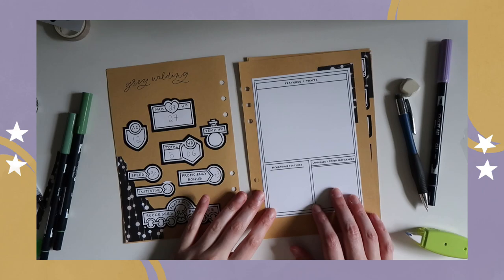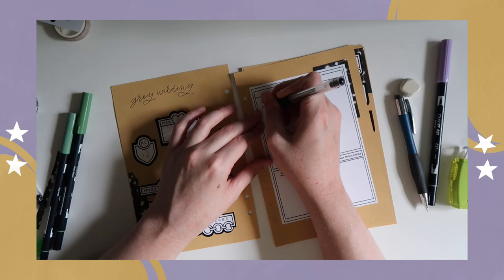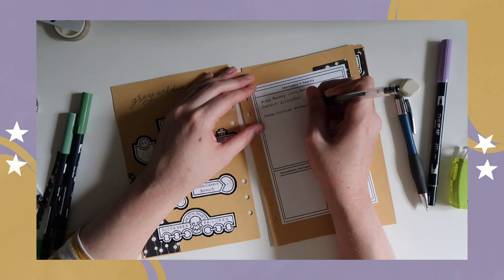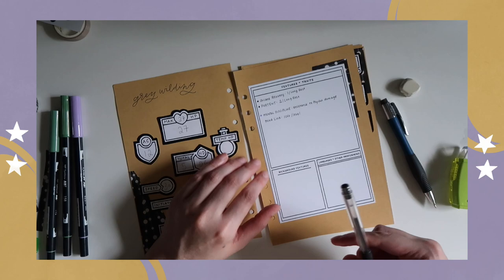I have a color code system that you'll see me use here in a moment where I identify what things come from feats she's taken, what things come from being a Kalishtar, and what things come from being a wizard. So it's nice to remember which things are from my class, which things are from my race. It's a lot of information, and breaking it down in a simple way is very helpful for me in order to remember everything that I can do, so I can be the most helpful in roleplay and combat situations.